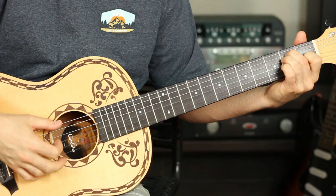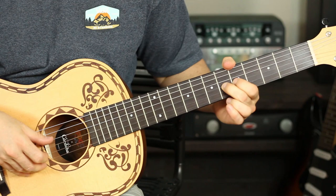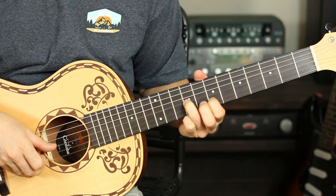What I was doing there was plucking the sixth fret on the G string twice, throwing some vibrato in there on that second pluck, then plucking four, six, seven, then sliding from seven to nine, and then plucking that seventh fret on the B string.